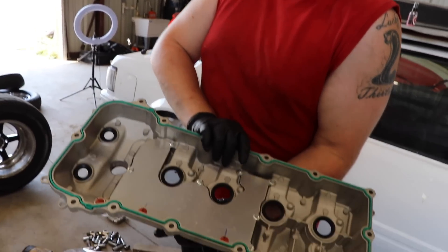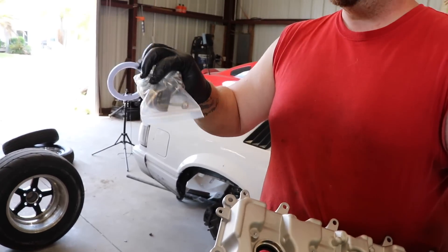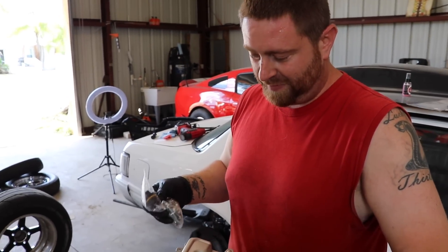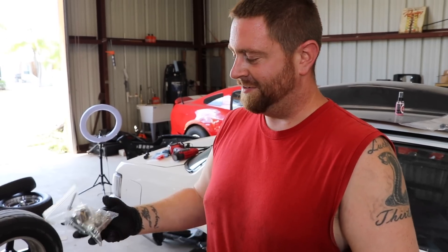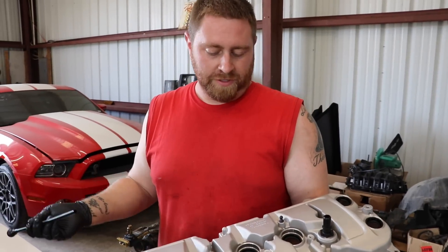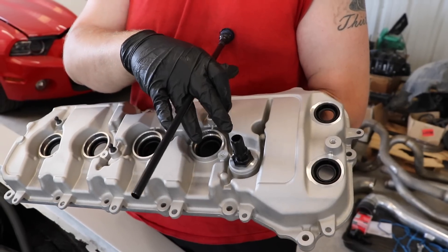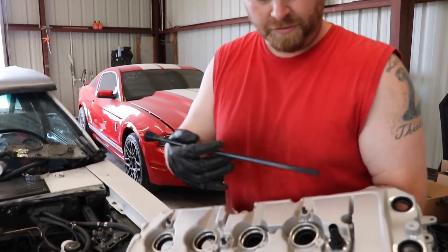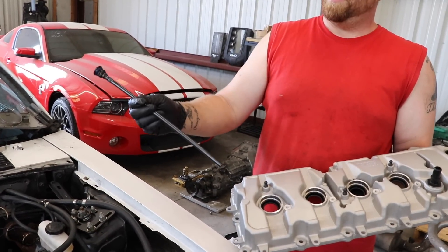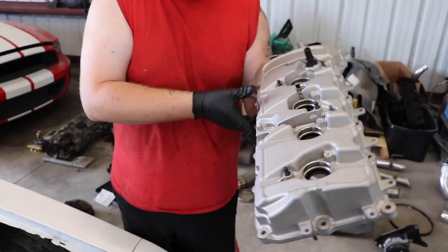Nice aluminum GT500 valve covers — they come with the gaskets, got a nice baffle already in there, come with bolts, and the oil cap. Those things alone if you buy just the GT500 covers you're probably looking at 50 to 60 bucks, so buy the kit and save yourself some money. One thing you do have to do is transfer these fittings for the PCV system — you have to take them off your stock covers. If you don't have stock covers you'll need to order them or find someone who has some. This right here is a GT350/GT500 dipstick tube — it's going to slide right in here and twist on.